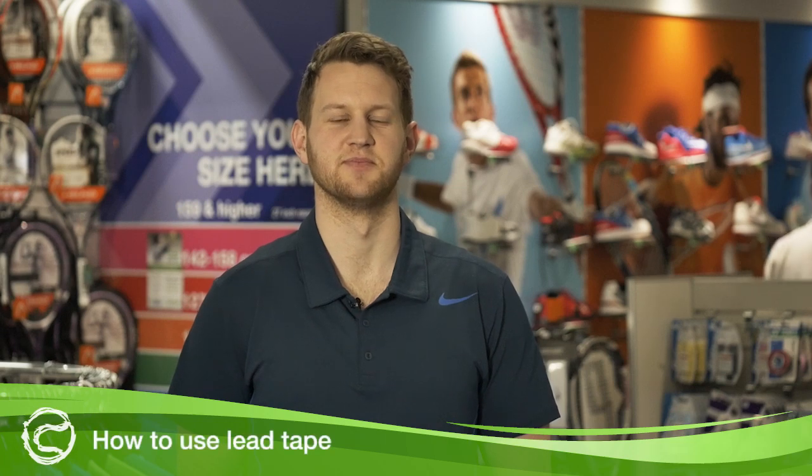Hi, this is Steve from Tennis Warehouse Australia and today I'll show you how to use lead tape. Customization of rackets has become a huge part of the game today and a slight variation to your racket could give you the edge you need to find your next gear of tennis.